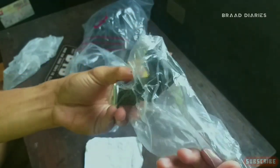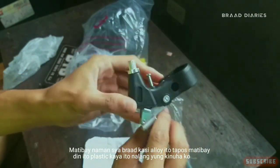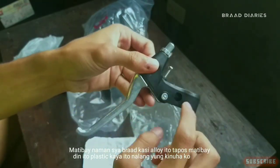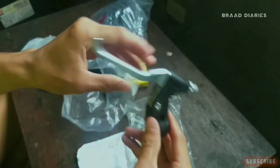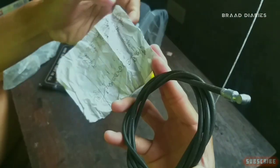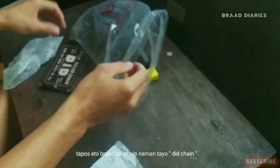Great leather mga brad. Matibay naman siya brad eh, kasi aloy naman to. Tapos matibay din itong plastic, kaya ito na lang yung pili ko. Magkano siya? 60 pesos mga brad. Kable mga brad — lagi ko na itong nime-mention. 20 pesos lang siya mga brad, ordinary type, pero matibay naman.